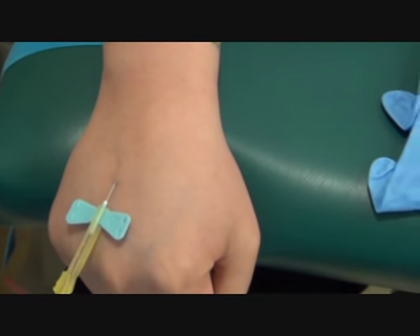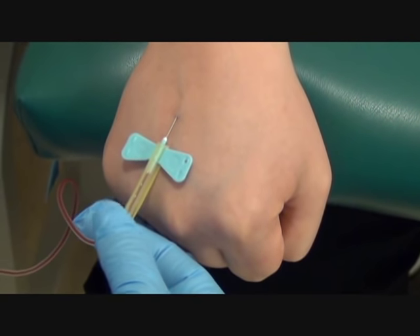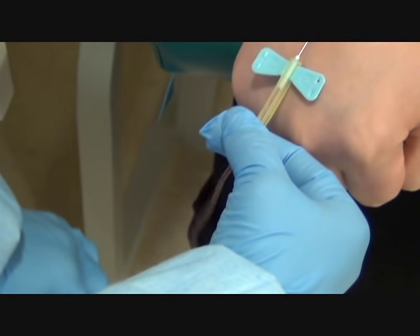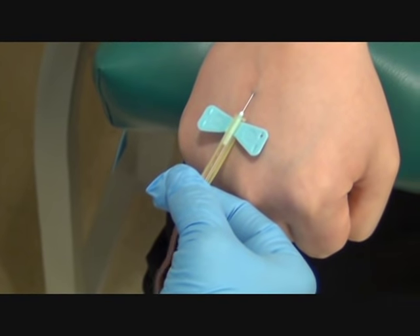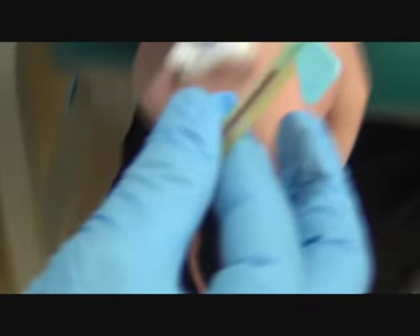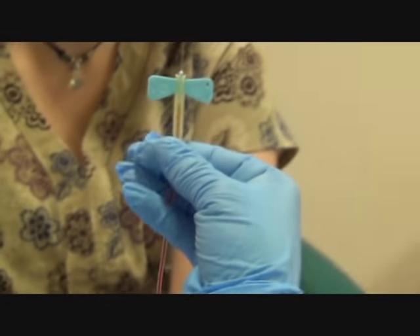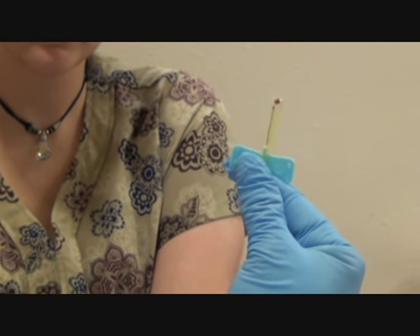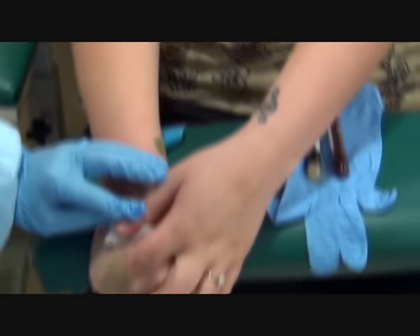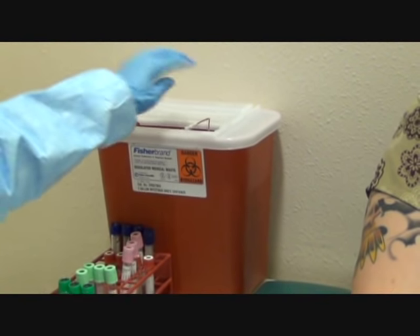Now I'm going to grab the base of this butterfly. I'm going to put down my hub. There's not enough space, so I have to just let it hang. And I'm going to pull out, apply pressure, and I want to wrap the tubing in my fingers. While I do that, I'm going to pull down and push up on the safety device, activating it. Please apply pressure. I'm going to discard the needle.